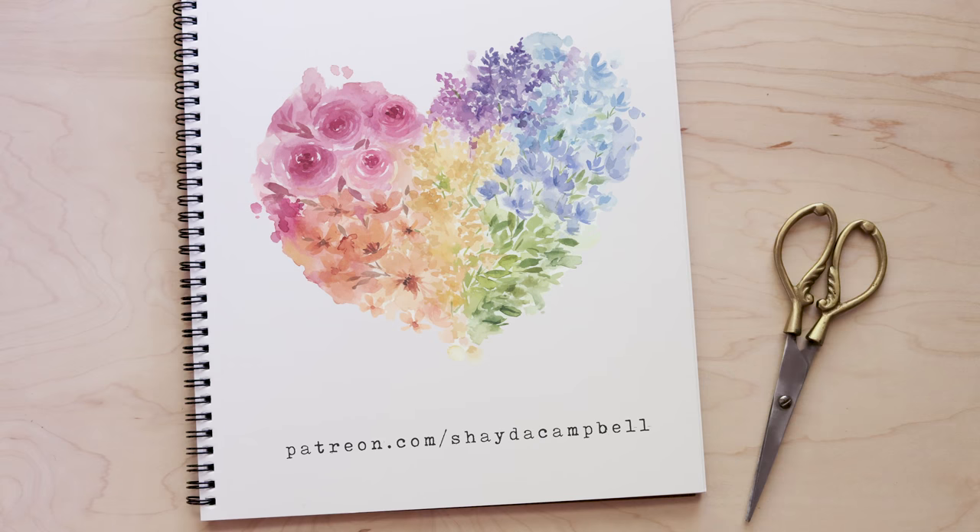Want to print my floral rainbow and celebrate pride? This is available for free for everyone. Head over to my Patreon after the video to get the downloadable file.